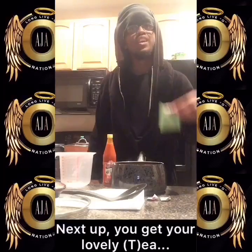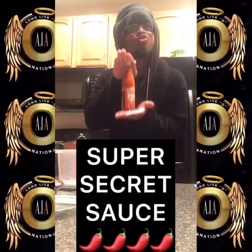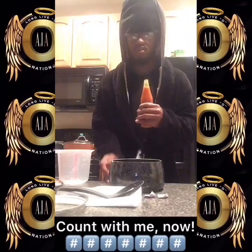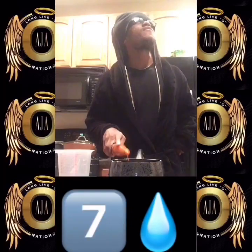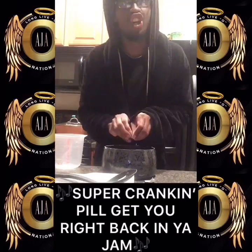Next up, you get your lovely tea and you just put it right in. Next up, you get your super secret sauce and take nine drops exactly. Count with me now: one, two, three, four, five, six, seven, eight, nine. When I say damn — super crank and peel gets you right back in your jam.